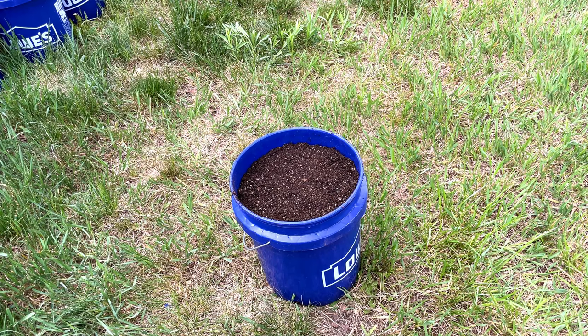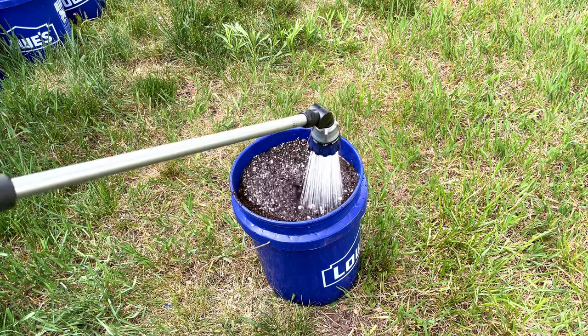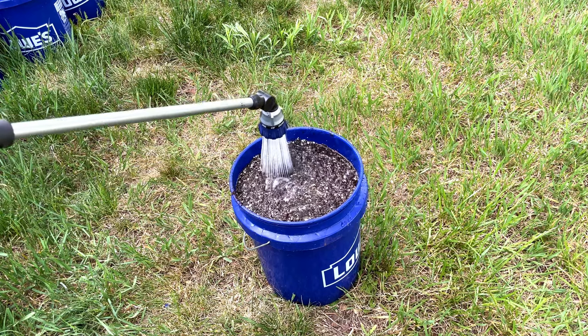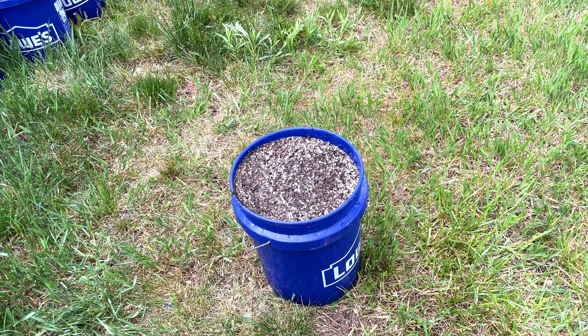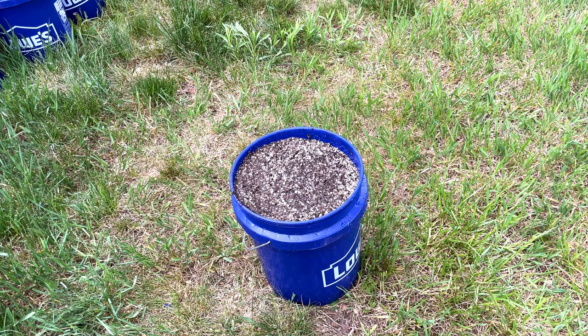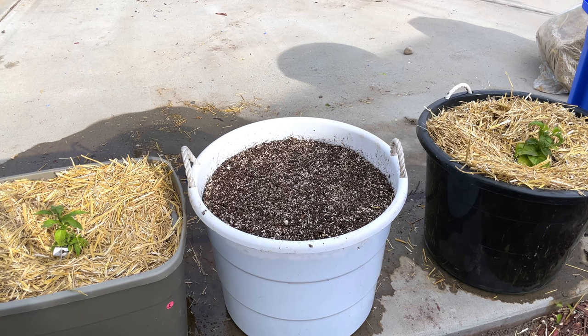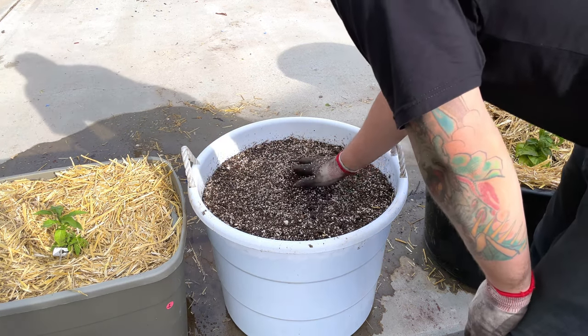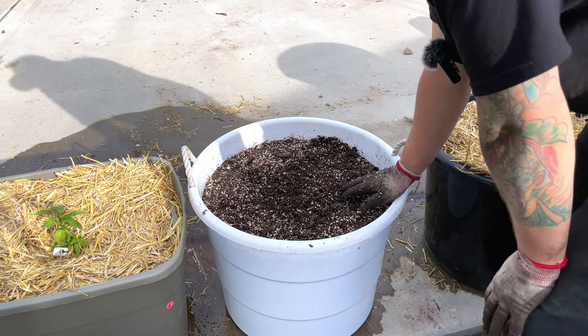At this point you've got halfway damp soil in the bucket, but it's not wet enough. If it's halfway damp and you get one hot day, that's going to be completely dry. So I'm going to water this bucket in really, really well. If you've never done container gardening before, you're going to be surprised — most of this water is going to come out the bottom. It'll fully saturate everything and come out the bottom, just leaving me with well-saturated soil. Normally I do this step about an hour or two before I'm actually going to plant.